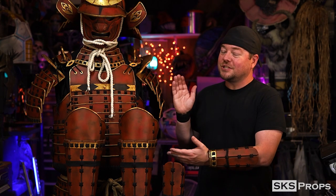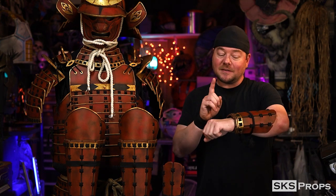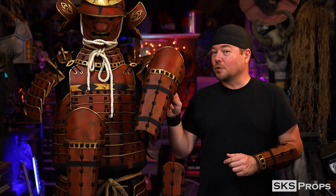Welcome back to the shop, my friends. Steve here at SKS Props, and this is part 7 in my HD Foam Samurai Armor series. In this build video, I'm going to be making the Kote, or the forearm armor, and the Sunyate, or shin armor.